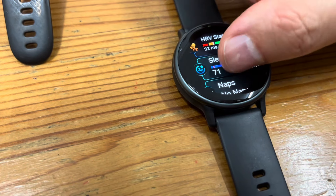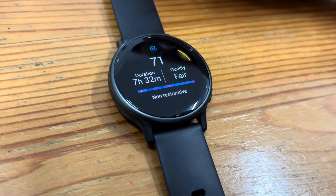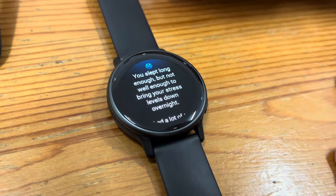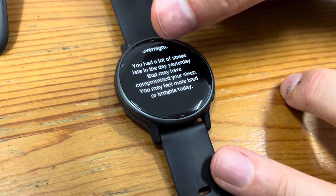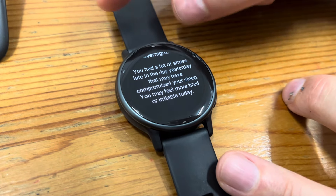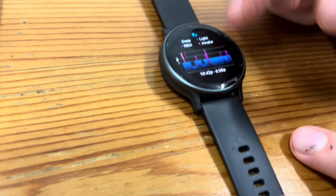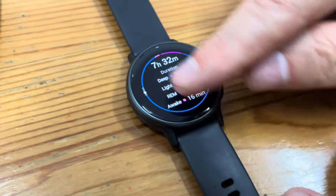Sleep score. There's my sleep score. So you sleep with that thing on? Yeah. At least you're getting fair. I always get the worst one. You slept long enough, but not well enough to bring your stress levels down overnight. You had a lot of stress late in the day yesterday — I did a 7K run — which may have compromised your sleep. You may feel more tired or irritable today. They show you your deep, light, REM, and awake cycles. There's the whole statistics.